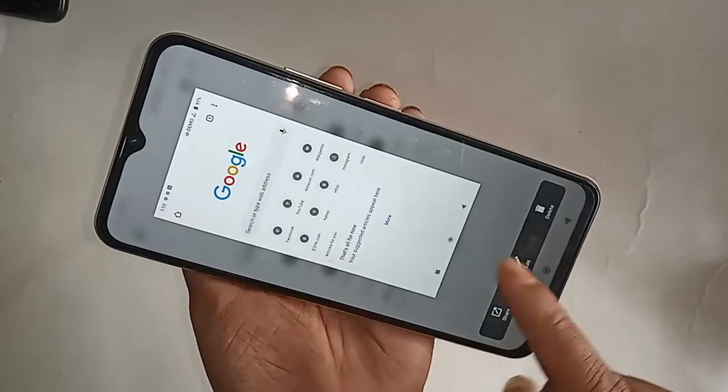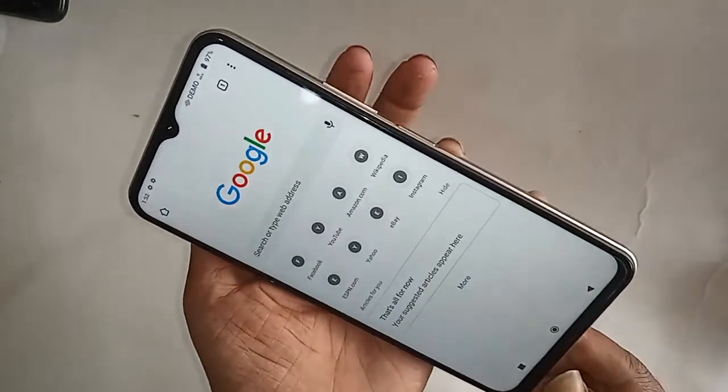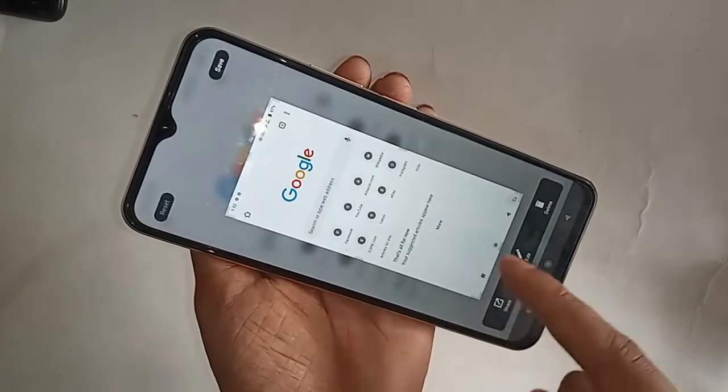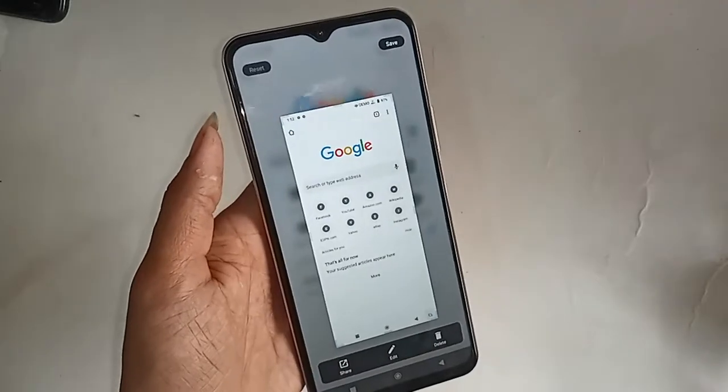There is an option called 'Long Screenshot.' Click on that. After clicking, the long screenshot will be saved to your memory card or SD card storage.